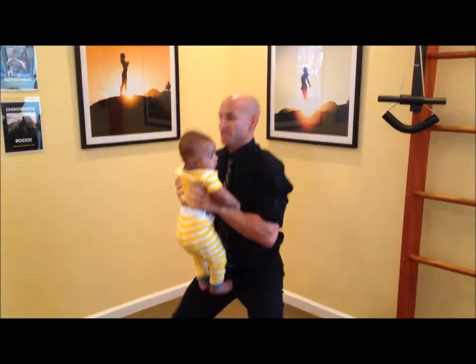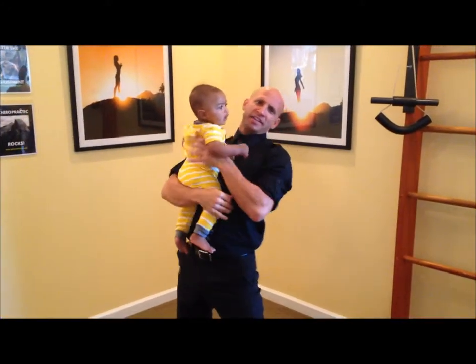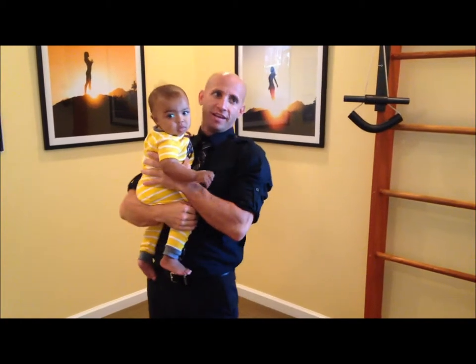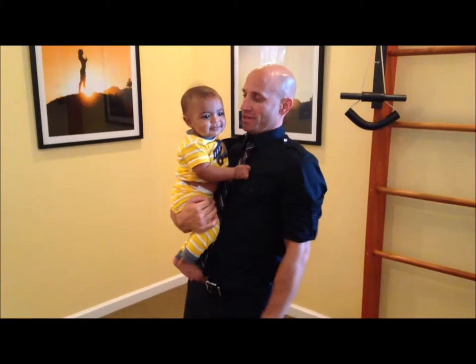This is a workout — it's no joke. Thank you very much. I think that was 12 that I just did. Yeah, I'm exhausted too.